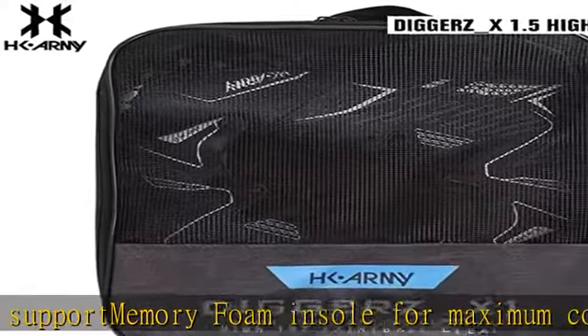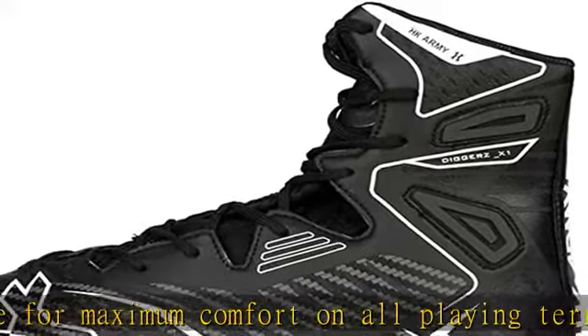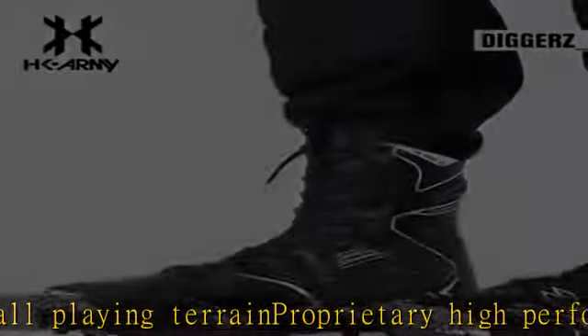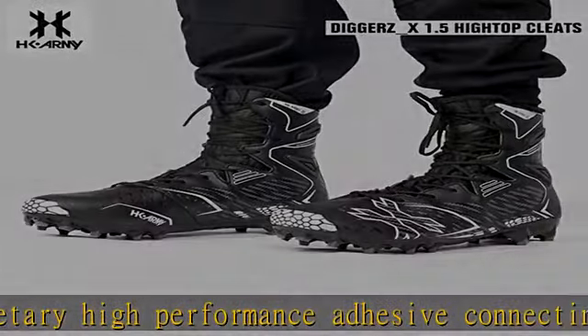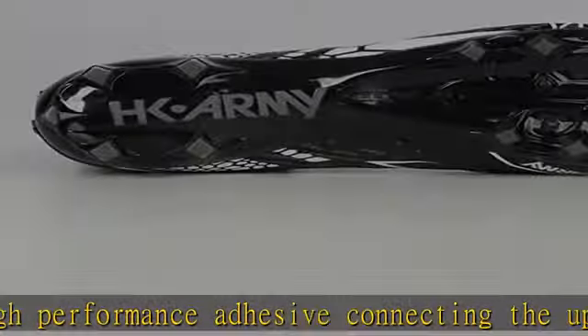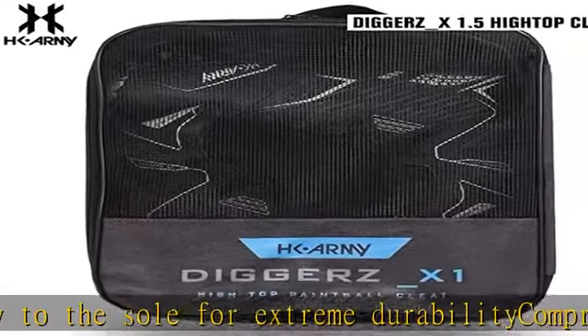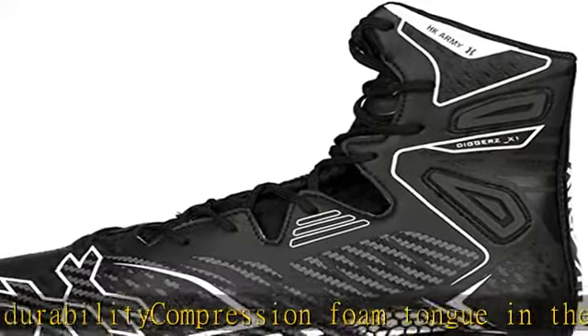15 integrated traction spikes, high top construction for superior ankle support, memory foam insole for maximum comfort on all playing terrain, proprietary high performance adhesive connecting the upper body to the sole for extreme durability, compression foam tongue. Check the description to get this product today at the best price.